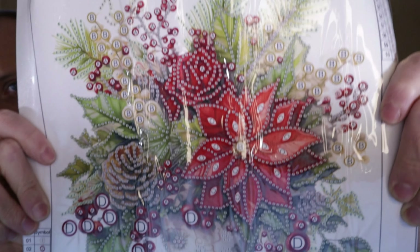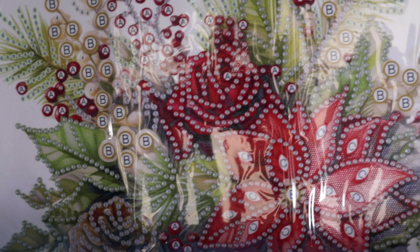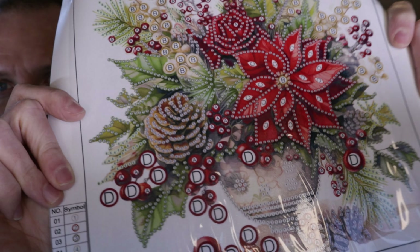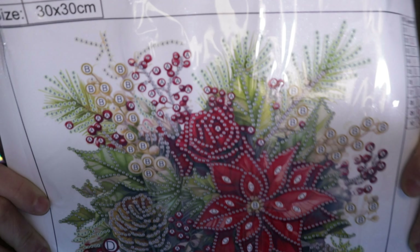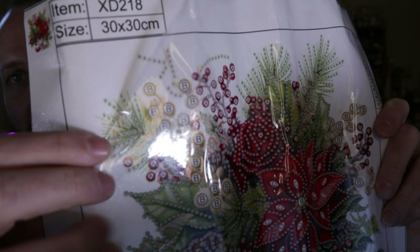Here's another 30 by 30 partial canvas picture. This is called Christmas Red Flower Vase. Look at those massive red jewels we're going to put in the picture. Here is a vase full of Christmas flowers and greenery. Another one where you'll just do like the outline of things to give it an accent — another quick project. The background is plain white and only sticky where you put your diamond pieces.